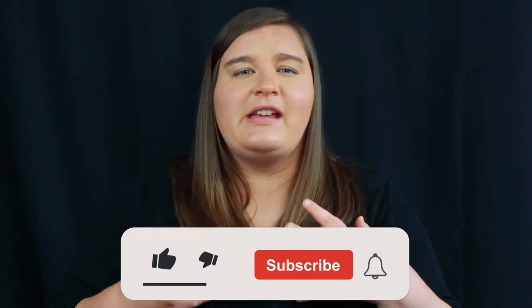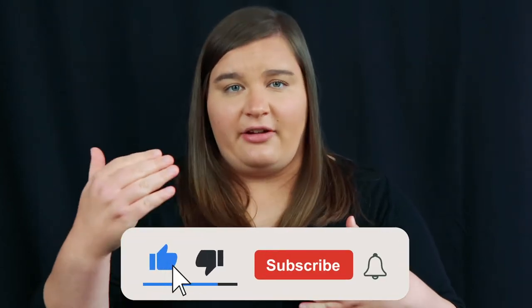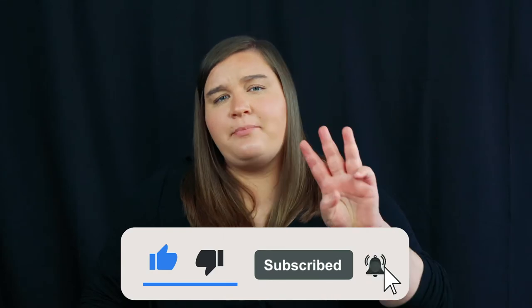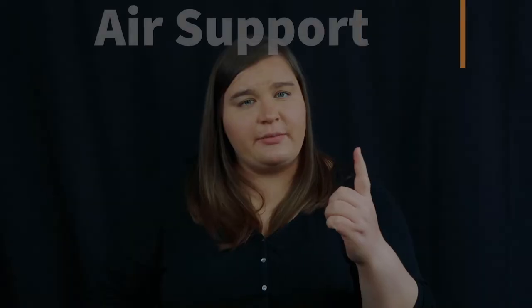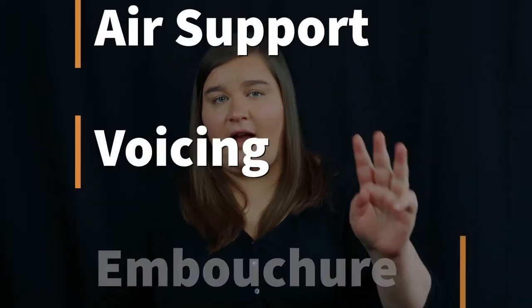This video is going to be showing you how to play the notes E3 to C4 on the bassoon. E3 is not usually considered a super high note in bassoon world, but it's getting into that territory where you have to start switching things in your embouchure and your voicing to be able to play in that higher register. There are three major areas we need to talk about: air support, voicing, and embouchure.